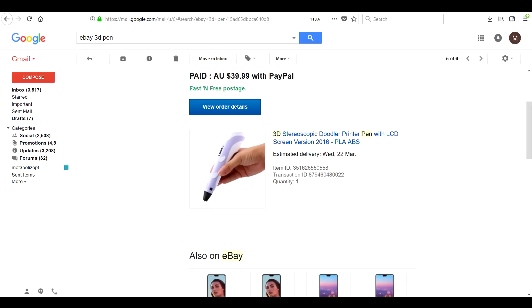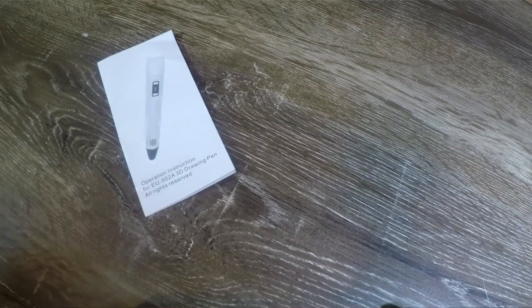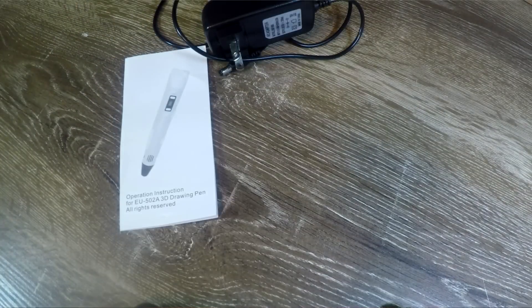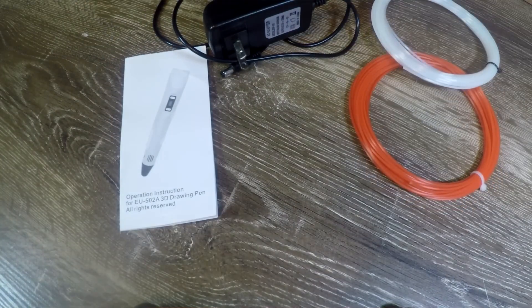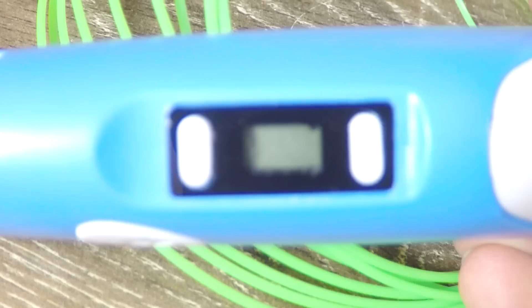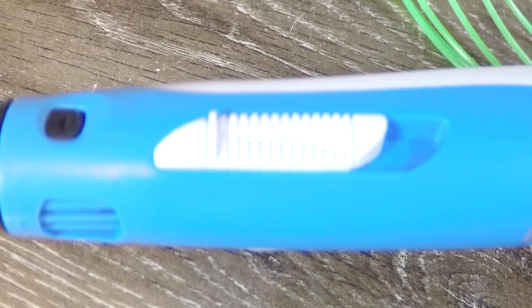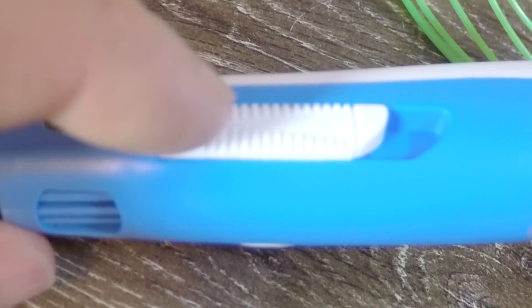So surely there must be a cheaper option. About a year ago, I purchased a model for $40 Australian from eBay. There were a number of things that were going to make this one work much better. Firstly, it was cheaper. Secondly, it uses 1.75mm filament, so I can use all of my normal filament from my 3D printers. Another strong point is that it has a little LCD screen to show you the temperature, with presets for ABS and PLA. Instead of only two fixed speeds, it has a little slider for variable speed adjustment, which means it should have a lot more capability and ease of use.